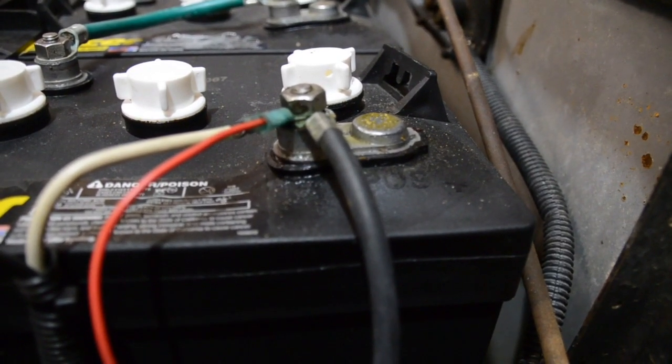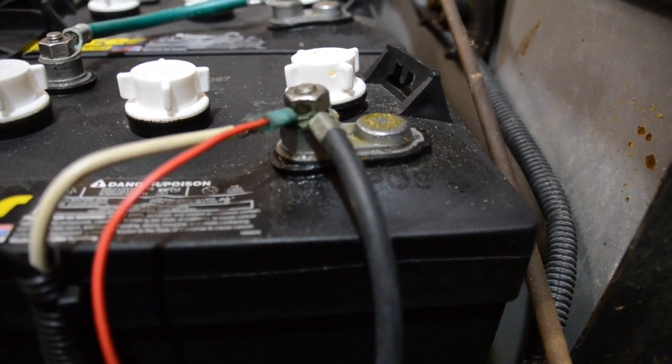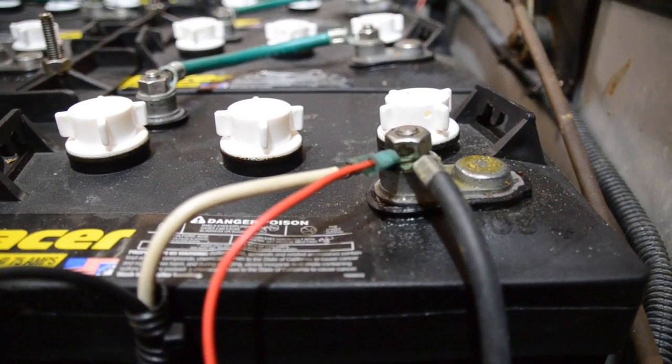As you can see, that one in particular is really bulged out and warped. All of them have that to some extent or another. Plus, they're seeping acid — and nobody likes battery acid on their golf cart.